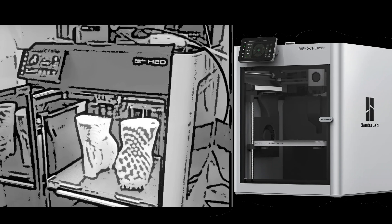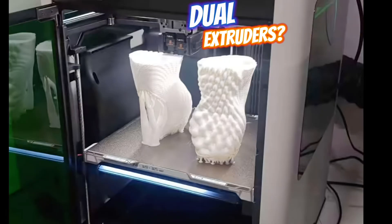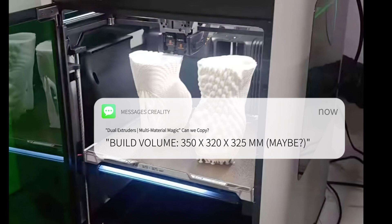According to the leaks, the H2D is packing dual extruders for multi-material or multi-color prints — because who doesn't want a rainbow-colored Benchy? And the build volume? It's rumored to be around 350 by 320 by 325 millimeters, which is like upgrading from a studio apartment to a mansion.